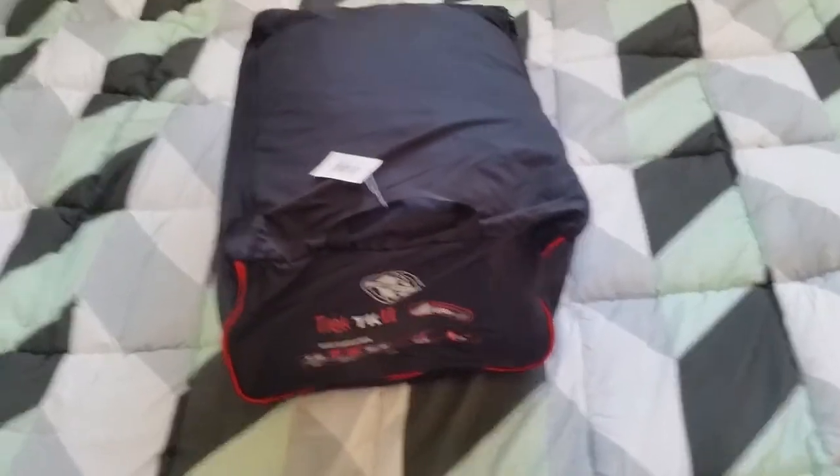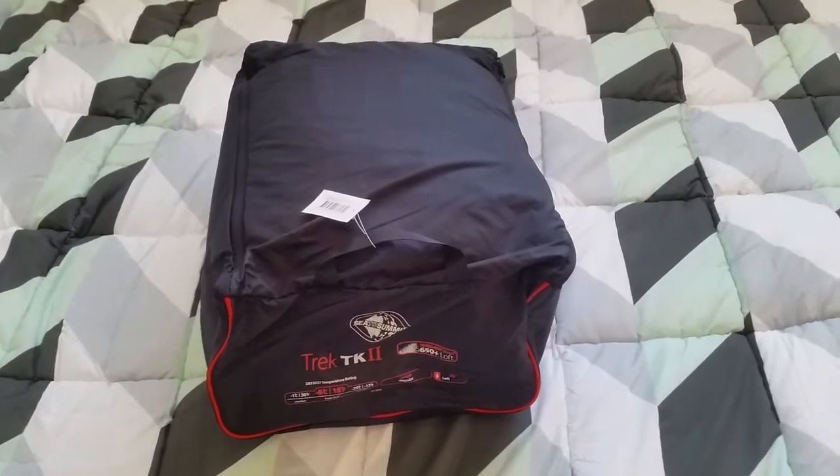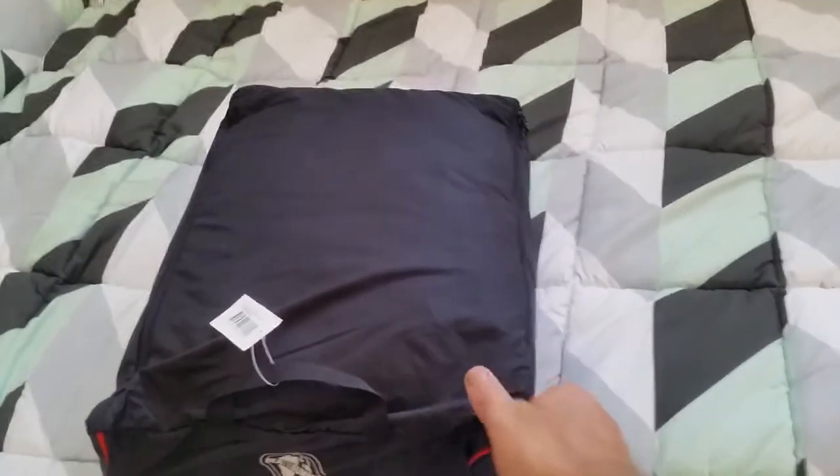It comes with three bags, I believe — a laundry bag, the storage bag, and a compression bag. I'll just open it up now and see what it's actually got in there. Hopefully it's got everything in there.